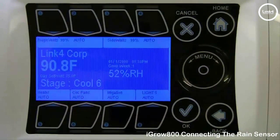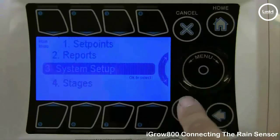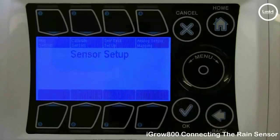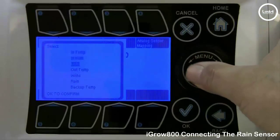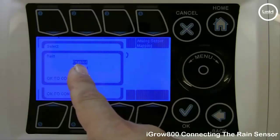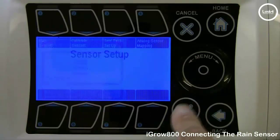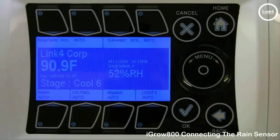For the controller, hit OK, then System Setup, then go to Sensor Setup. At Sensor Setup, hit Map Sensors, scroll down with the wheel to rain, and hit OK. Make sure the highlighted cursor is on Enabled, because we want to enable the sensor. Hit OK and then hit Home to save your changes.